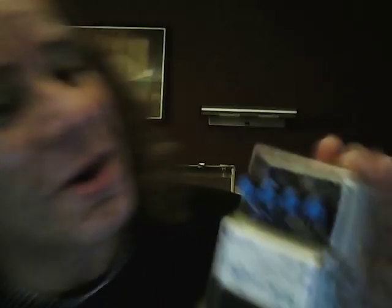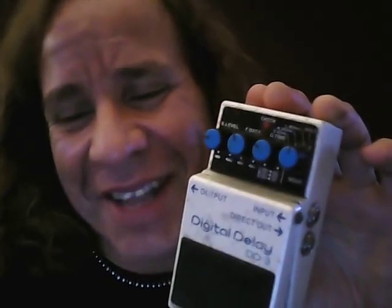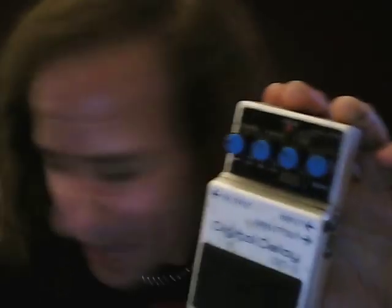And then after that I have the DD3. This is my short delay. And also when I break a string, I use it to cover — I just throw all these all the way so it does infinite repeat. I'll hit a note and then change guitars. A trick of the trade, and it works really good.